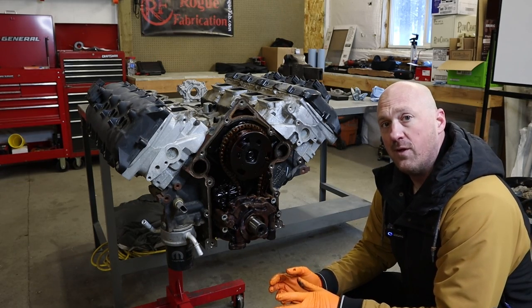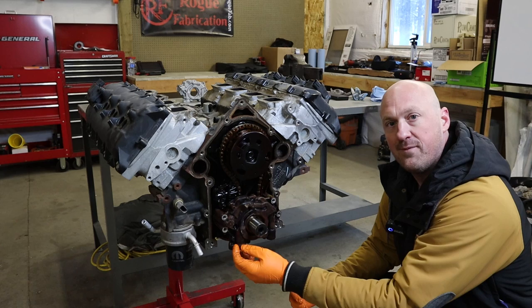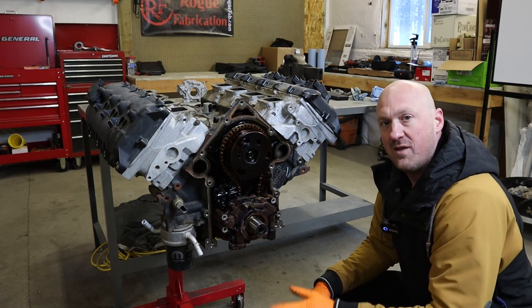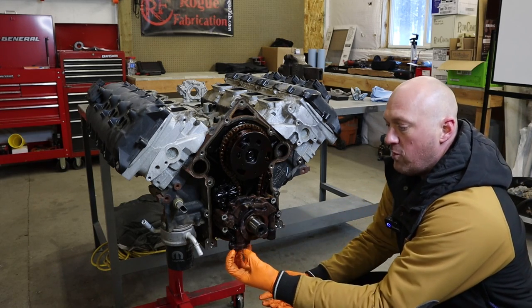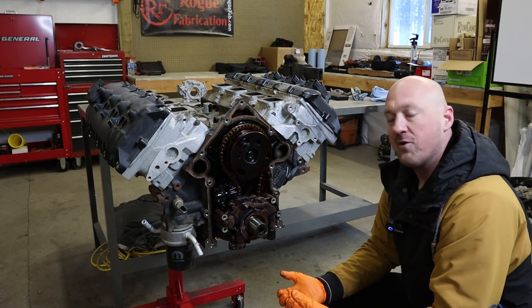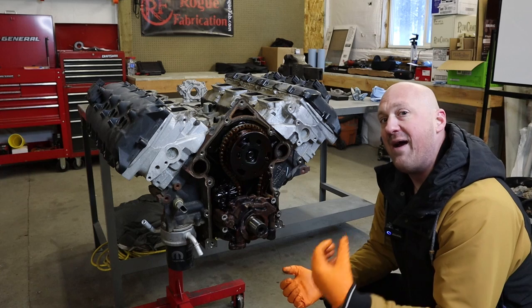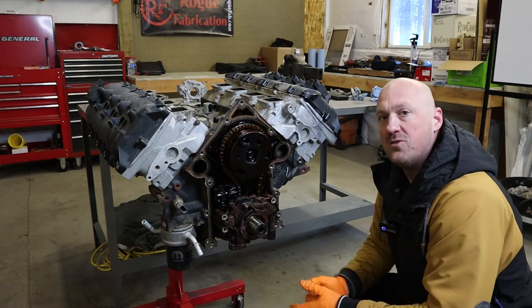On the Ram 1500, the pickup tube goes through the windage tray/oil pan gasket and bolts to one of the main caps. So with the engine oil pan on the vehicle, you can't actually remove the oil pickup tube enough to get the oil pump off. By and large, if you have a Ram 1500 and want to put the Hellcat oil pump on, expect that you'll have to pull off the engine oil pan to do so.